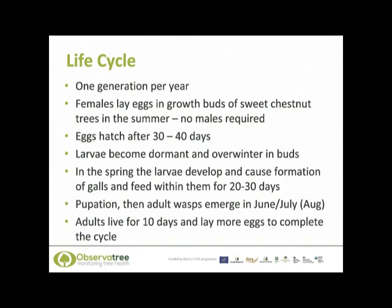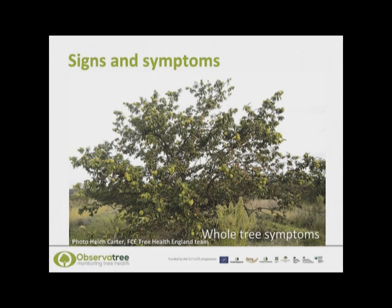In the UK we may see slight differences in the symptoms caused by the gall wasp compared to those seen in warmer climates such as Italy. For example, in the UK we have seen the galls mainly in the leaves rather than on the apical buds. But as the climate changes and if we become warmer, then the patterns of infestation may become more similar.